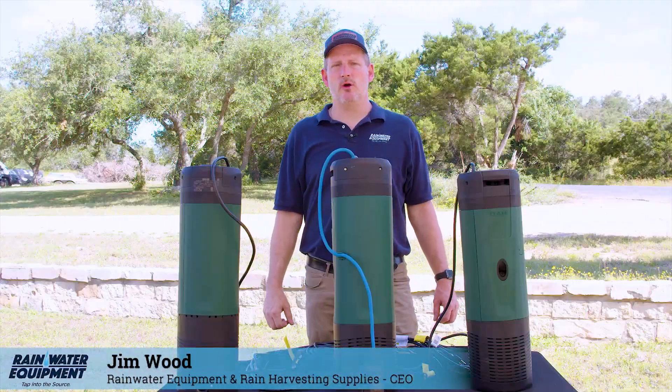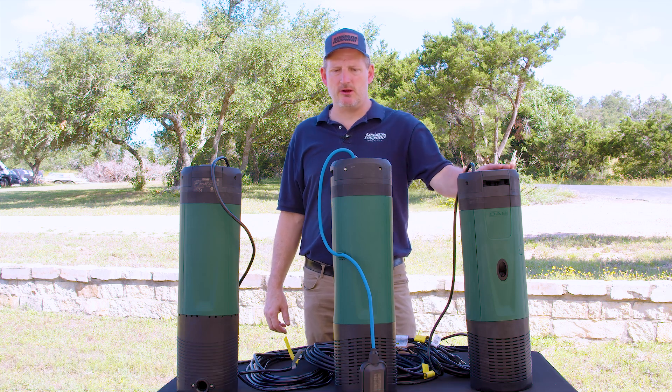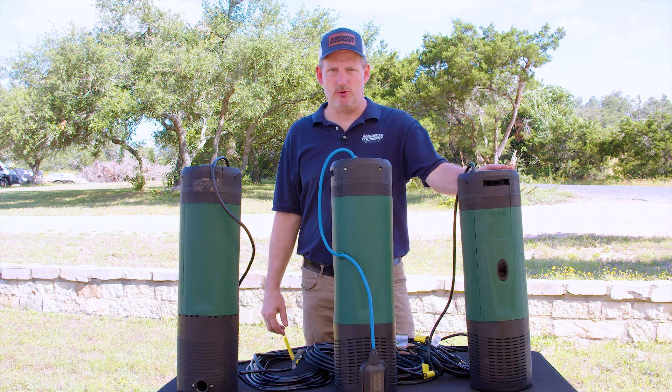Hi guys, Jim at Rainwater Equipment and Rain Harvesting Supplies here today. Going to spend a few minutes talking about the DAB D-Tron 2. The D-Tron 2 is an on-demand, single speed booster pump.